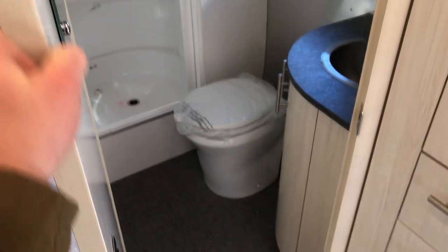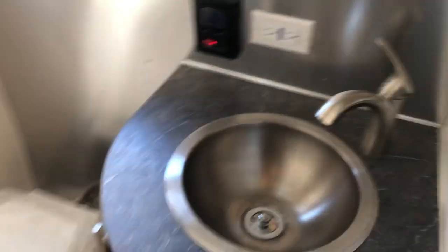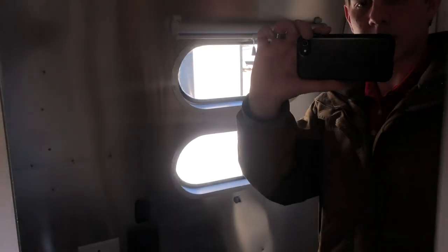It does have a corner bathroom here with a porcelain toilet. Here's your sink with a mirror and a couple lights up top, plus a fan. And here's your shower — it's a pretty big shower with some windows.